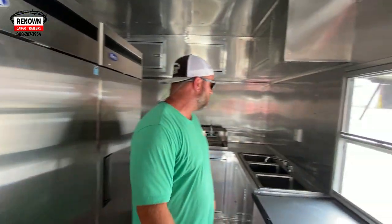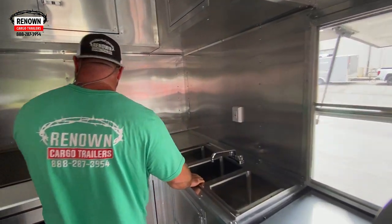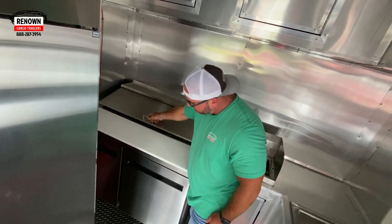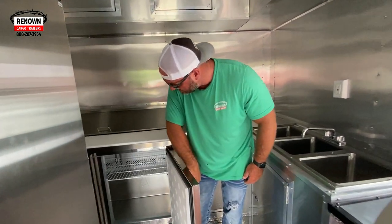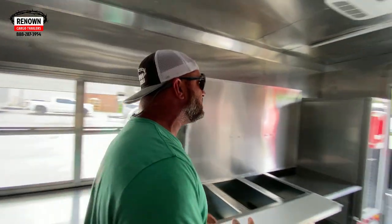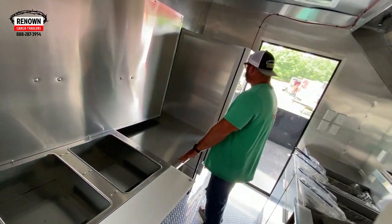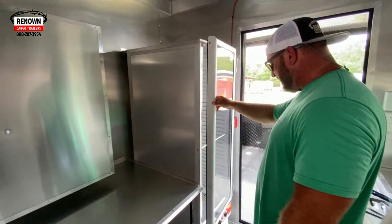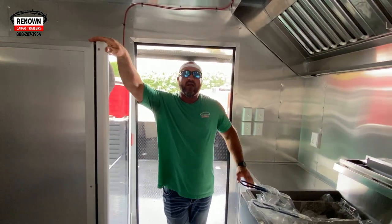This is a nice, nice trailer. Got countertop space here, your three bowl sink, your hand wash sink. This is like a sandwich prep station, got doors down here as well, refrigeration down there — everything you need in this trailer. We've got two air conditioners so heat will stay plenty cool. We've got your steam table here, your prep table here, and then more right here. This is a heating proofer, or warmer station as some people call it.